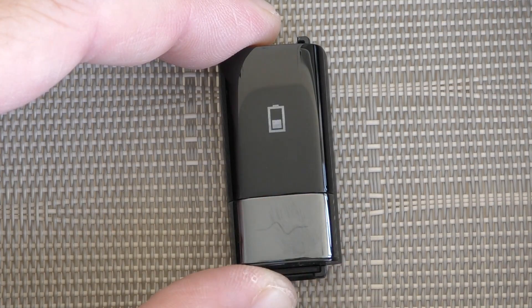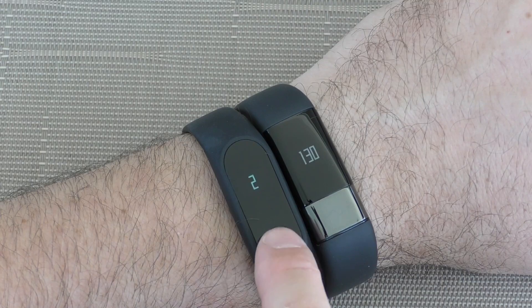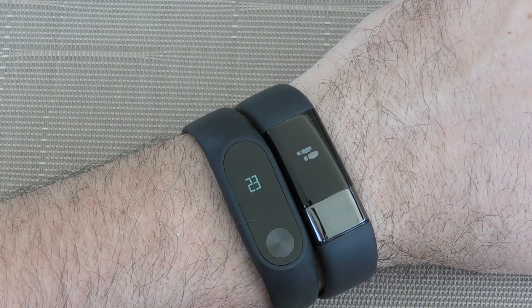Indoors you can see that OLED display pretty much anywhere, but as soon as you go outside in bright daylight it's very difficult to see the screen. For this price, I was expecting the OLED display to get brighter.